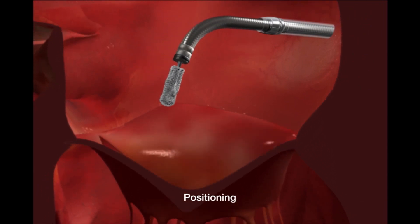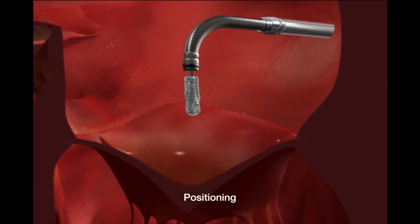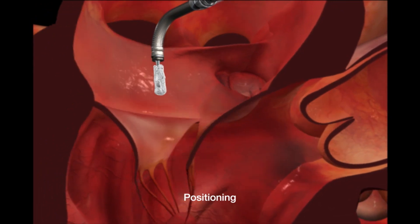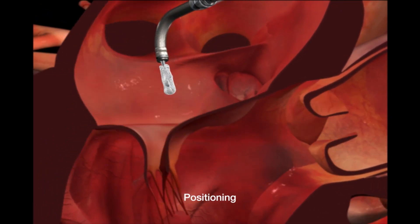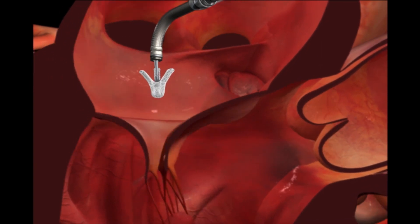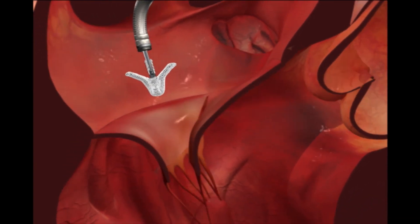The clip is precisely positioned above the leak in the valve. The clip arms are opened in the left atrium for final positioning.